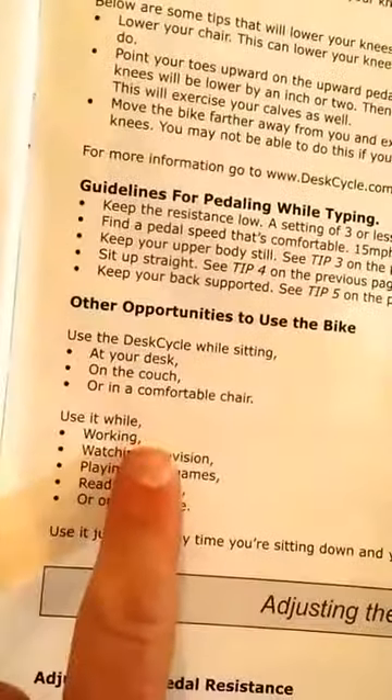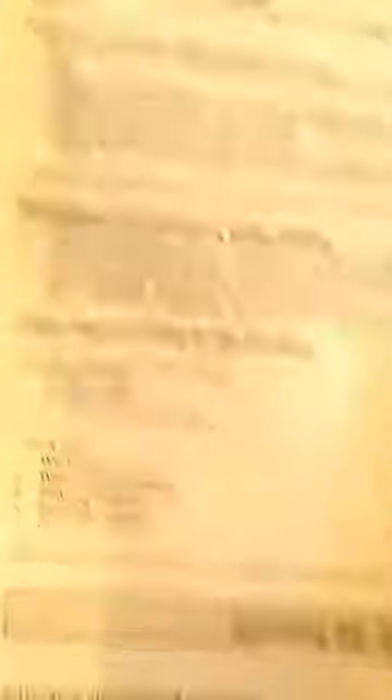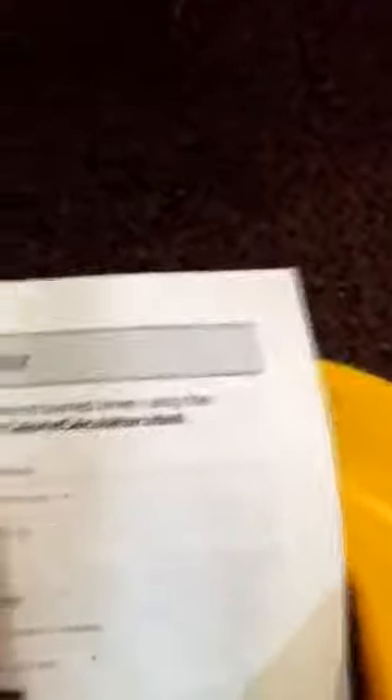Where can you use the bike? At your desk, on the couch, or in a comfortable chair. Use it while working, watching TV, reading a book, on the phone, playing video games — anything you want to do. There's also an online calorie calculator at www.deskcycle.com/caloriecalculator.html, which can help you track your efforts.